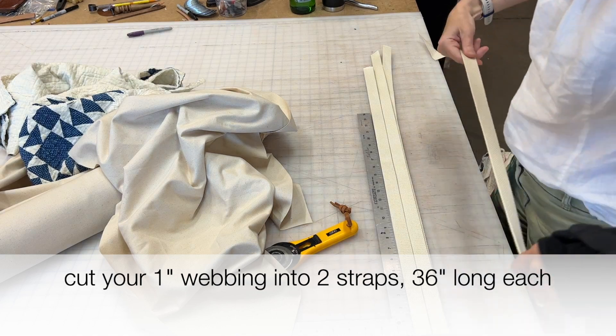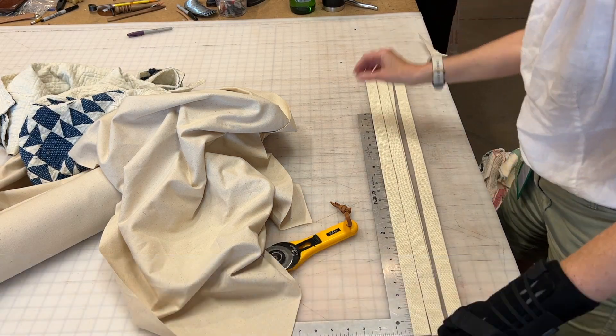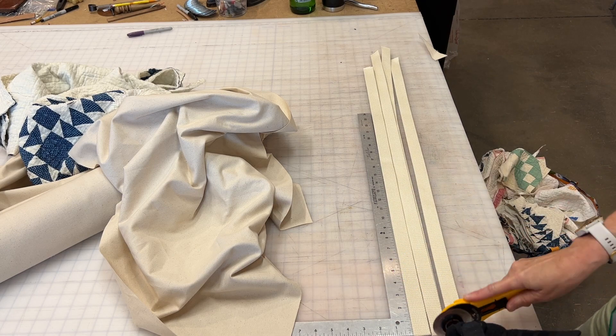Now it's time to cut the webbing. I use one inch wide cotton webbing and I cut two strips 36 inches long.